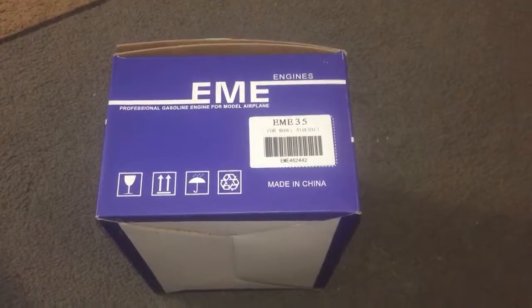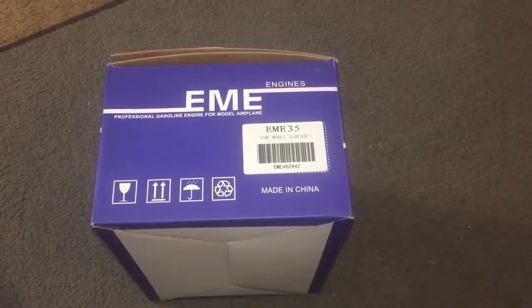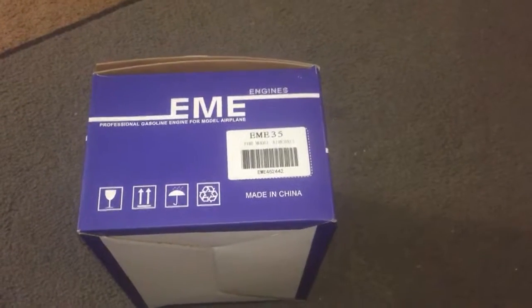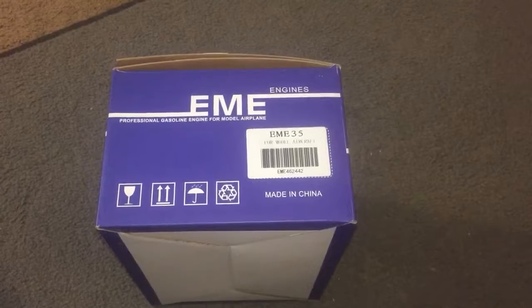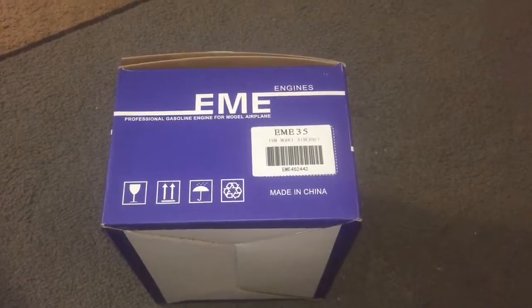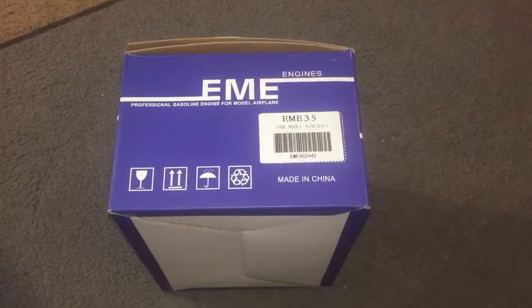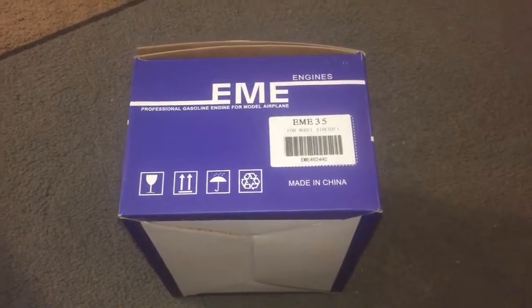This will be the first of a couple of videos. We're going to do some break-in and get some prop numbers, and if I can rig something up when I get them out on a plane, we'll do some thrust numbers as well to try to get a more comprehensive view of this engine with the props I'm running - temperatures, barometer, and all that - so the engine enthusiasts out there can have more data to pull from.